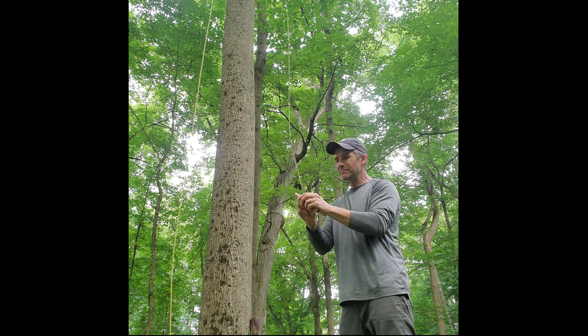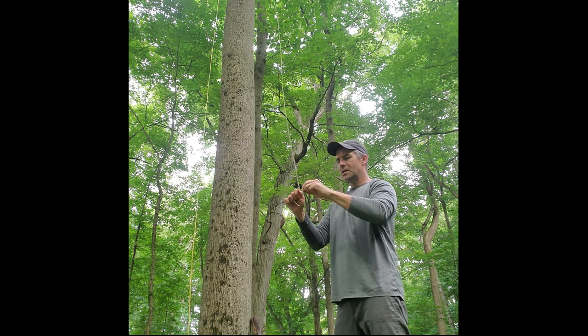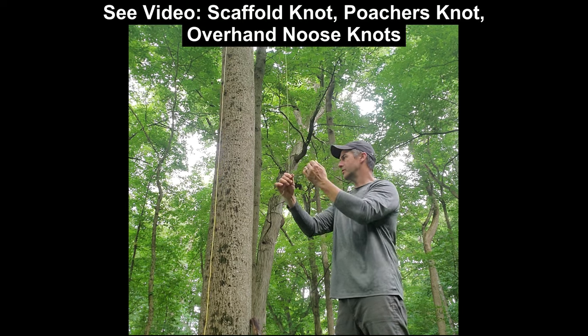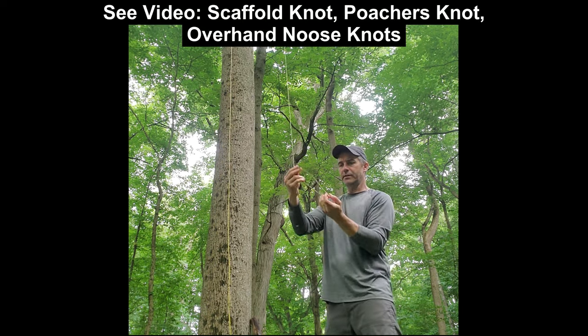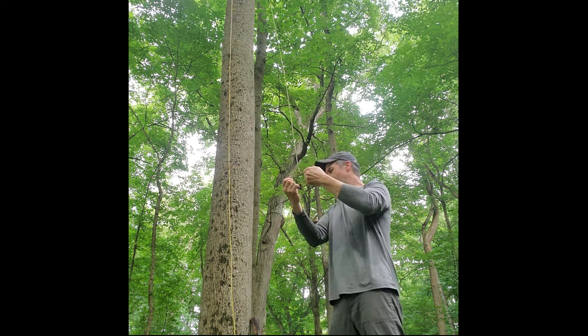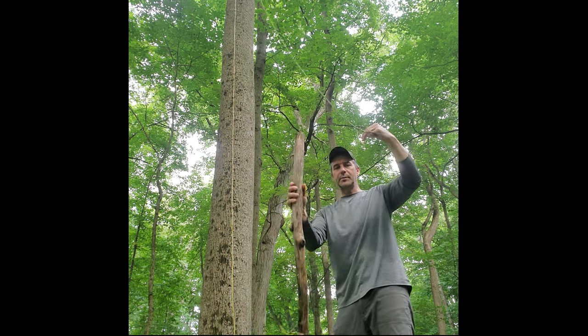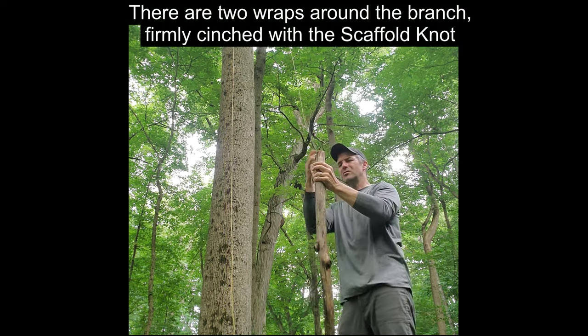I'm going to have to abandon ship — well, not really. We can get out of this situation. I have a little scaffold knot there. I'll just use that and double it. That's a poacher's or scaffold knot — I'll just double that up.